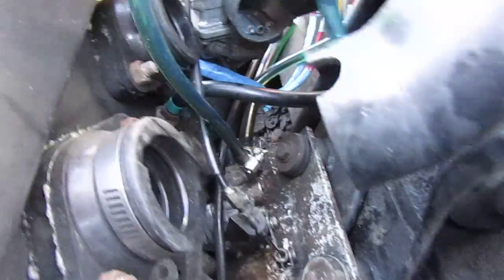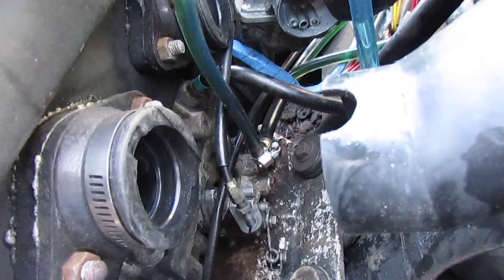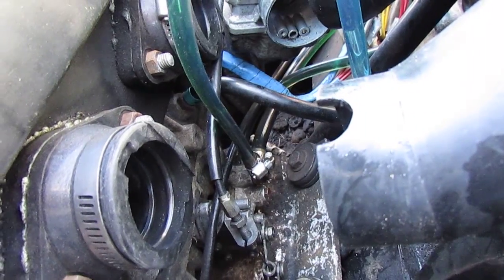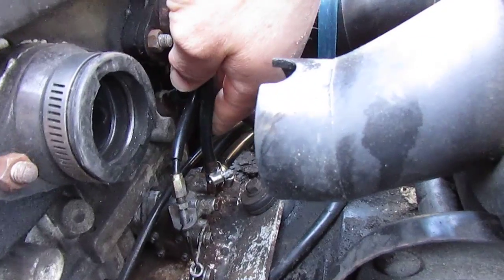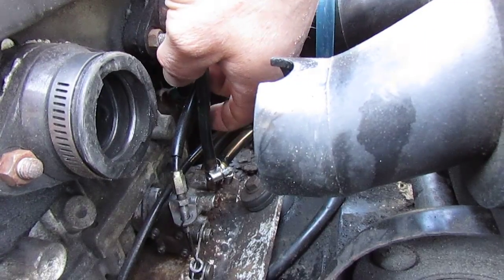I've got two check valves — one is right here. You'll notice it because it has a small, like one-eighth-of-an-inch barb coming off of it. It is in fact a one-way check valve that allows oil to flow out of the pump but is not supposed to let it drain back down into the pump.